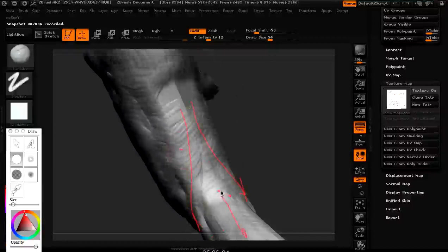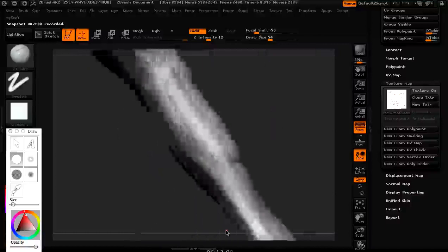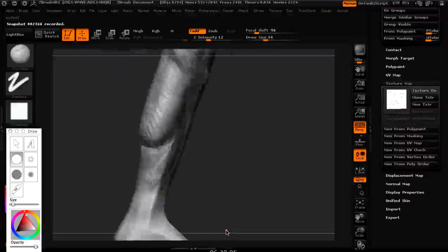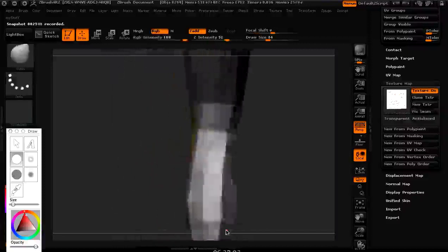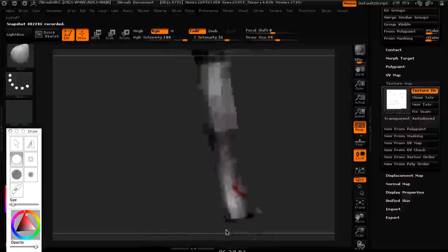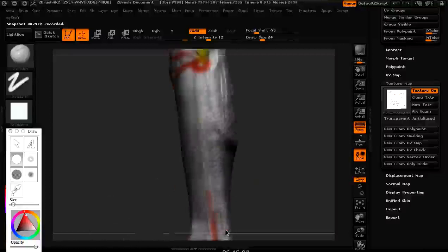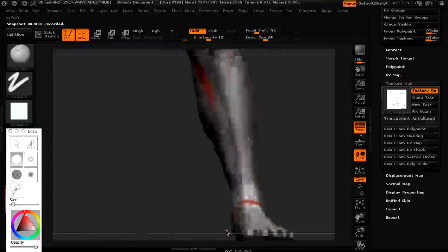Look at that interlock - the hamstring muscles split and divide, and up the middle goes the gastrocnemius, the calf muscle. It's a bit like doing the other leg - twice the practice because we're sculpting this twice, and it's in a slightly different pose. This one is more weight-bearing and the other is more extended, so try to notice those differences. Use your knowledge of anatomy to help put things in place as we get through here.